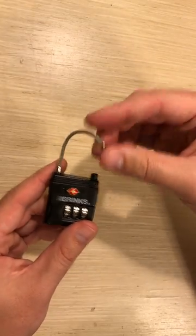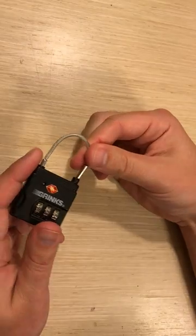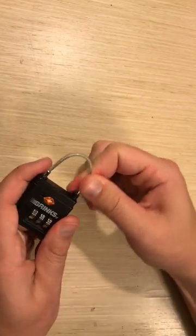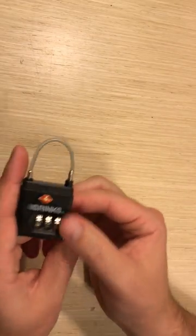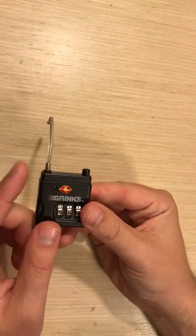So with this lock, it's a little different. You can easily put the piece of the latch into the lock, and then to let it go or loosen it, you just click the button and it pops open.